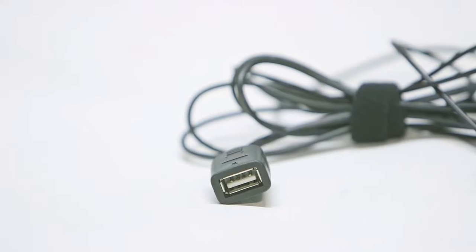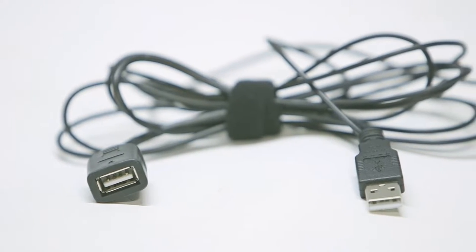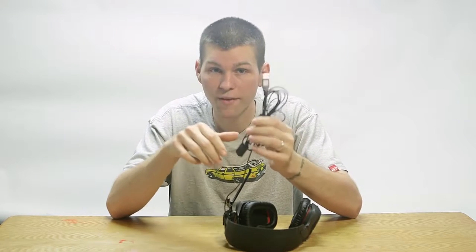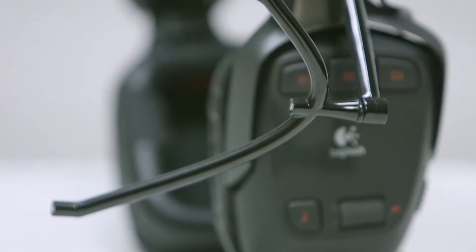It is worth noting that the TrackClip Pro is powered by USB. When you plug it in, you don't lose a USB slot, but it is worth noting that you do have to plug it into USB for power. It does have active LEDs — that is what the power is for.